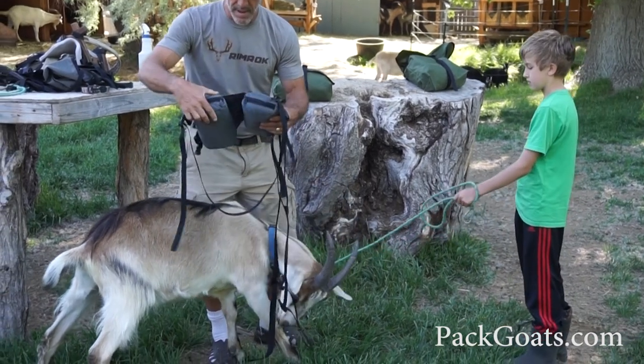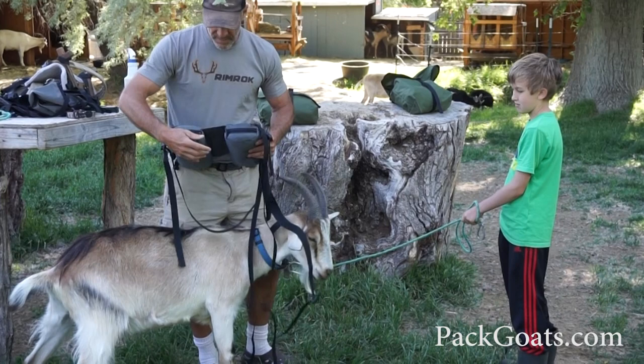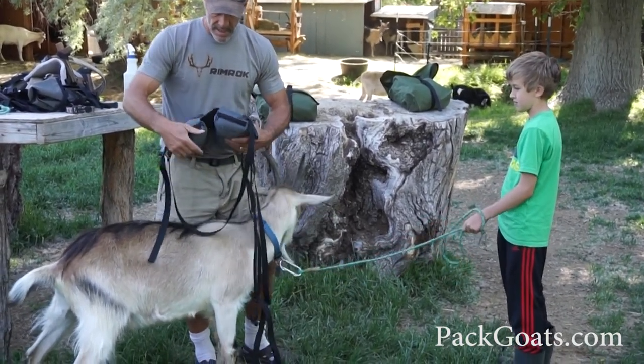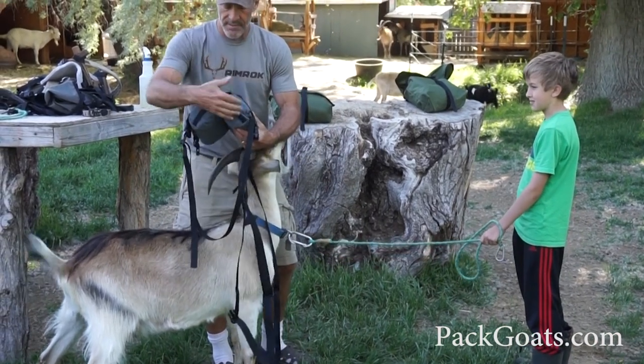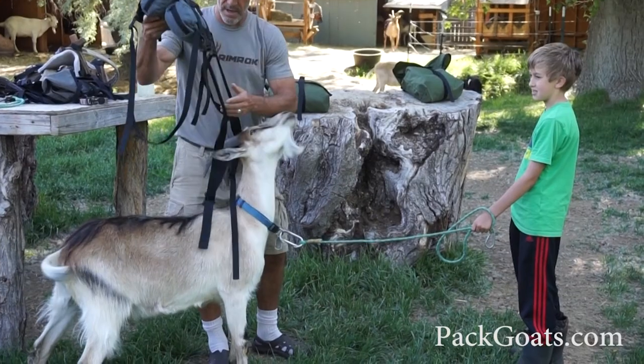What we've done is Matt Lyon has come up with just a fabulous system. We've sewn these to create space for the spine, and at the same time you have zippers that let you insert and increase that load or decrease that load based on the goat.